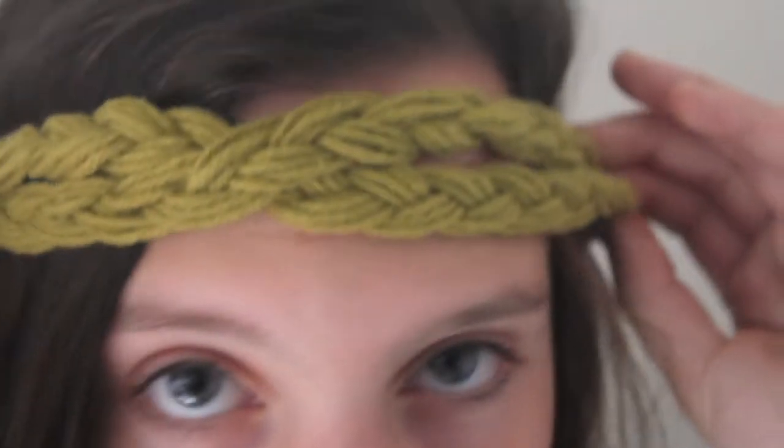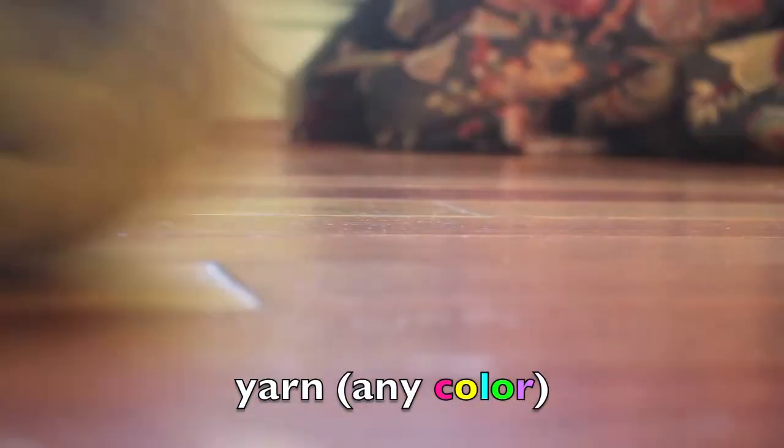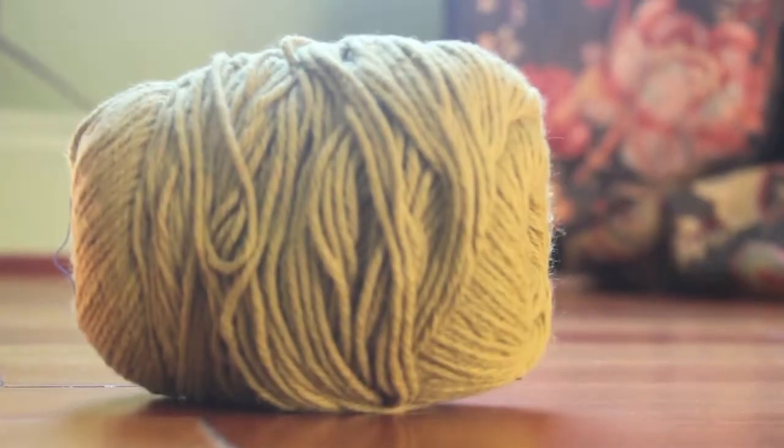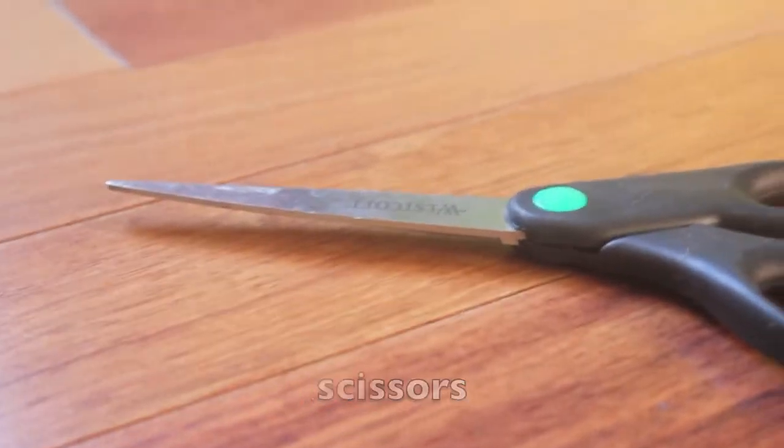Today I'm going to show you how to make a super fun boho braided headband that's great for fall and winter. Here's what you'll need for this DIY: choose a color yarn that you would like to use — I chose this color because I thought it was great for fall. You'll also need a clipboard, scissors, and a ruler.